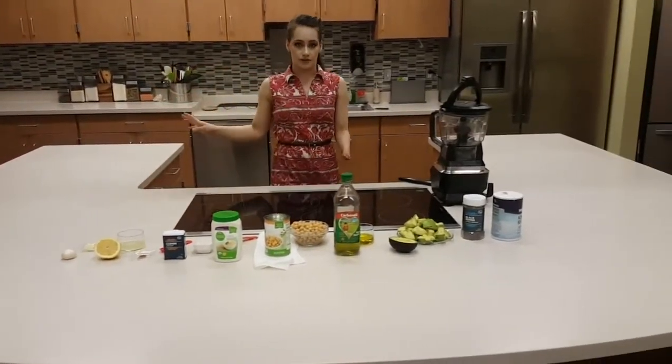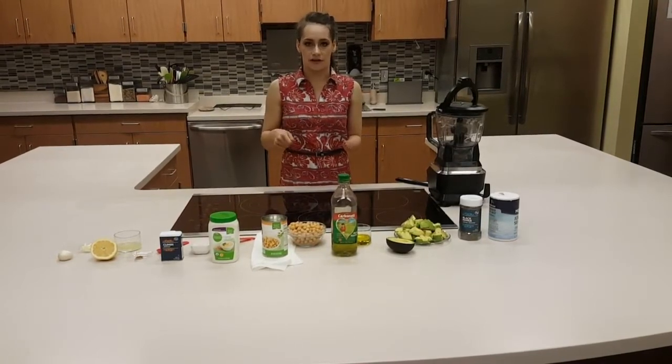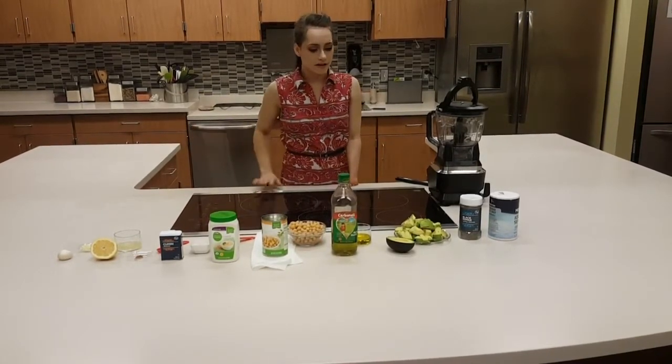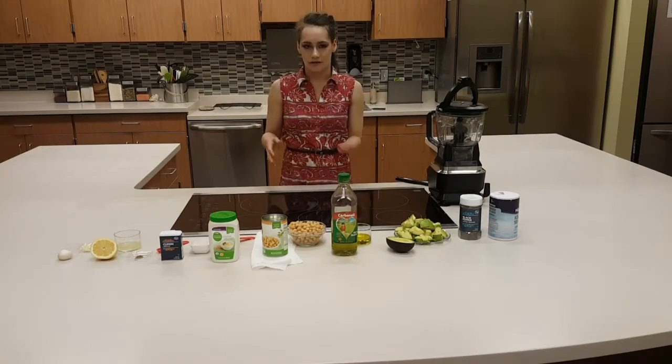Now that's in there for 22 minutes, after that timer is up we're going to take them out and flip them for another eight minutes in the oven. Next, we're going to have our avocado hummus to put on top and on the side.